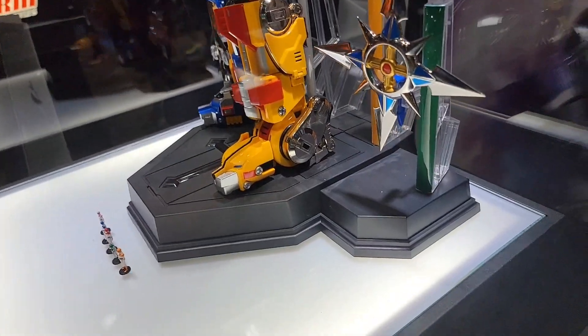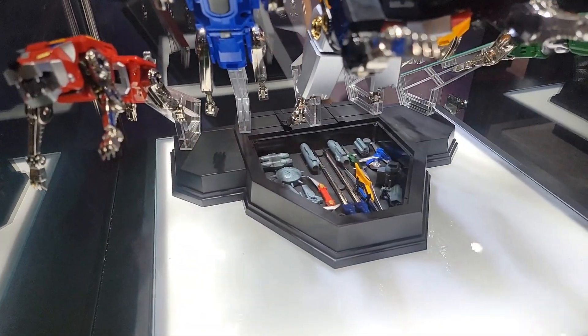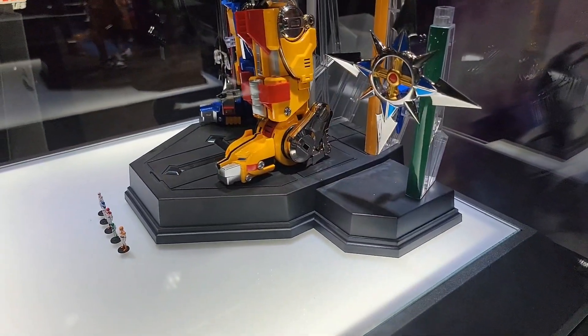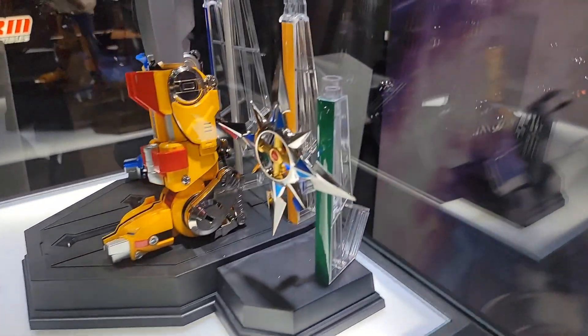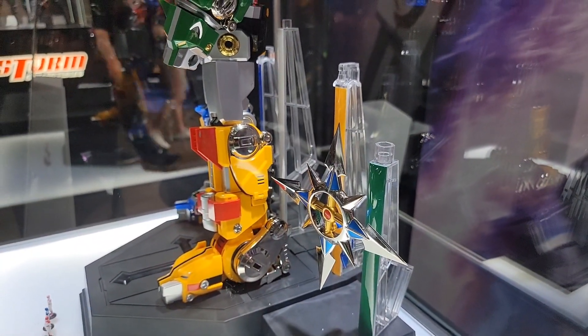One of the things I want to point out too — the base on this is the same base that we see over here. You can see it's opened up and all the weapons store underneath. Then all the flight stands get reused in this form. There's a cover where Voltron stands, and you can repurpose those flight stands and actually attach the weapons to it for display.